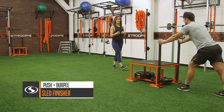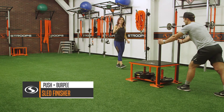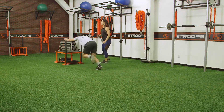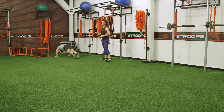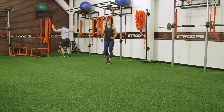We are going to be using the Predator sled. Your client is going to push that sled 50 feet. At the end of the 50 feet, they will perform two burpees. With that burpee — dropping down, core nice and tight, chest down to the floor, up — and then go ahead and switch to go the other way.